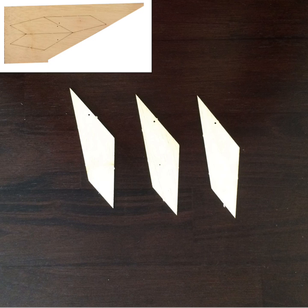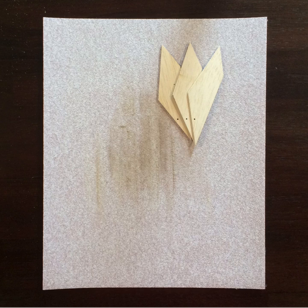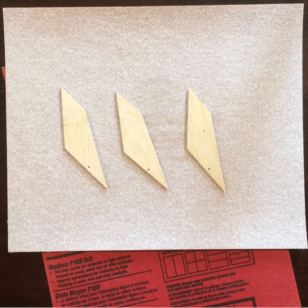Step two: Very carefully remove the three wooden laser-cut fins. Step three: Use sandpaper to carefully smooth the edges. I used 100 grit, but any sandpaper should do.